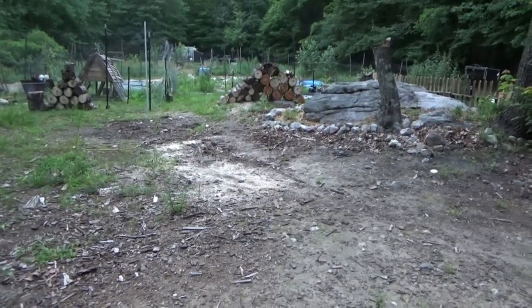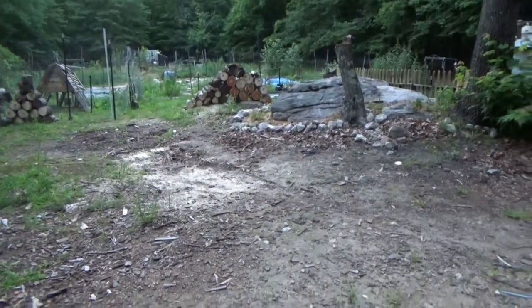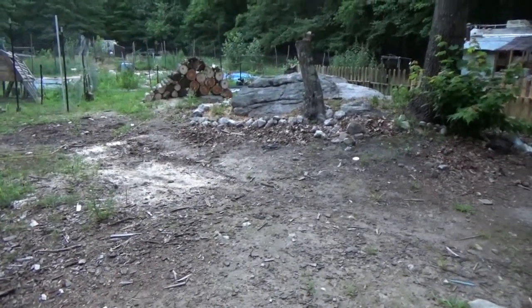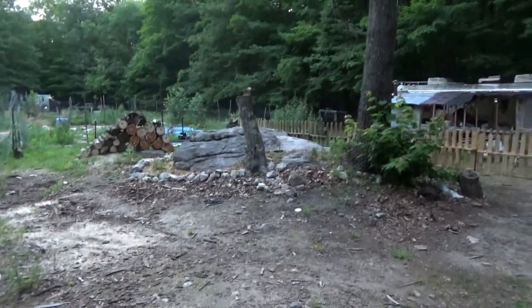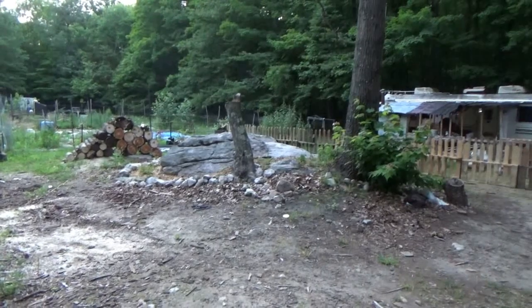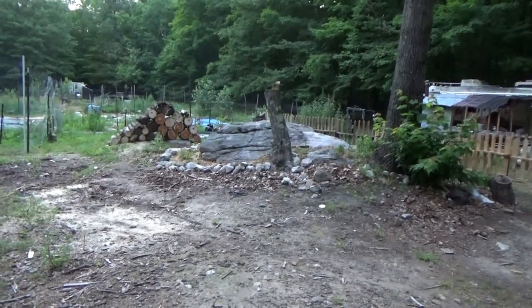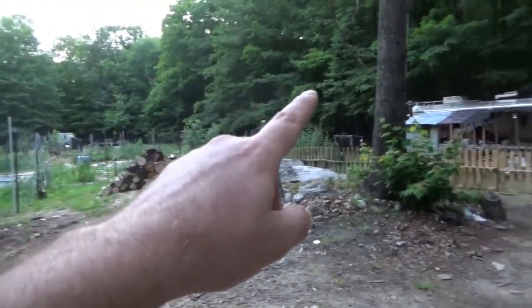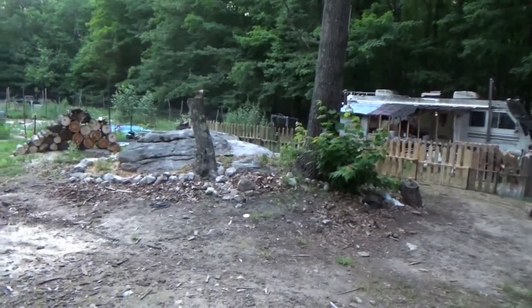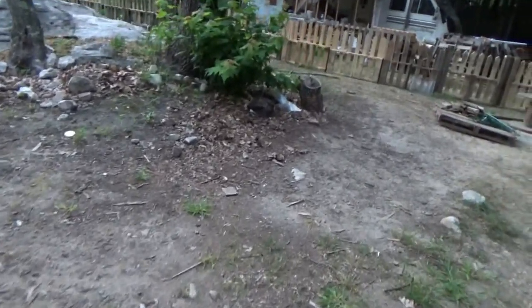I need to straighten up and clean up around the rock beds and rebuild because the chickens have really been wreaking havoc. When I was working on the picket fence the chickens could come and go as they please, and they very well did — especially the silkies. Oddly, the silkies march all the way around the meadow and come all the way around over here, then walk casually straight through the gaps in the picket fence.